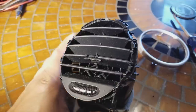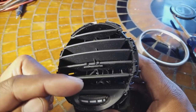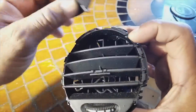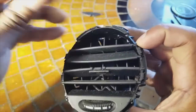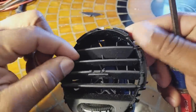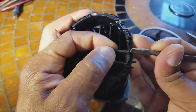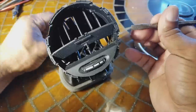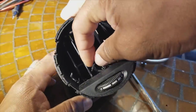The only way to properly rebuild this is to completely take off the front fins — remove them one by one. They slide out, and you want to put them in an orientation where you can remember how they go so there are no issues when putting them back in. They're held into little grommets, so just take a screwdriver and pop them out one by one.